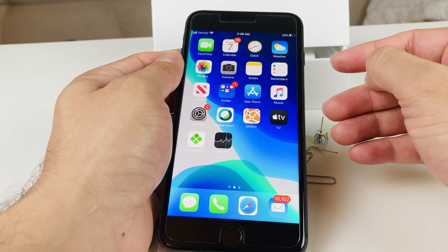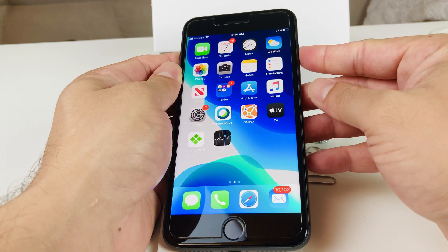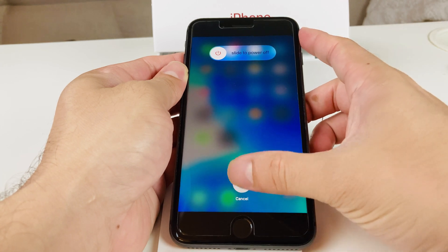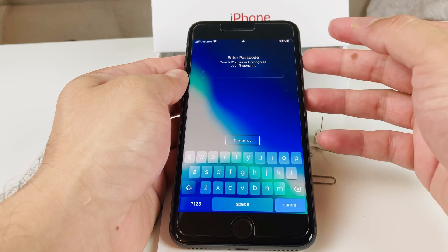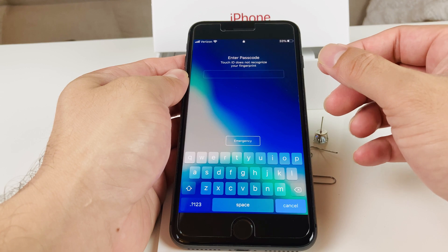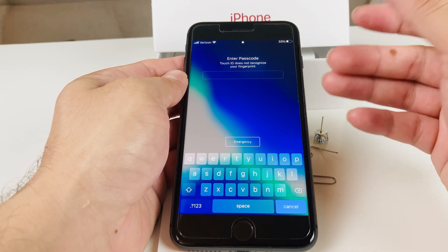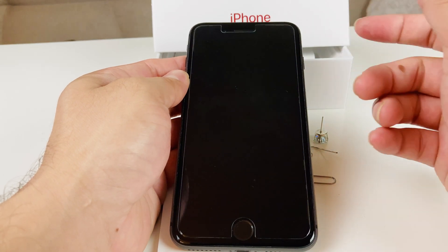If the SIM card isn't reading, here are a couple of troubleshooting tips. First, turn off the phone by holding the power button on the side until you get the 'slide to power off' option on your iPhone 8 Plus. Turn it off, turn it back on, and this time it should read the SIM card. If that doesn't help, make sure the SIM card isn't damaged — sometimes when you move a SIM card from one device to another it can get damaged. If that's the case, get a new SIM card from your carrier.